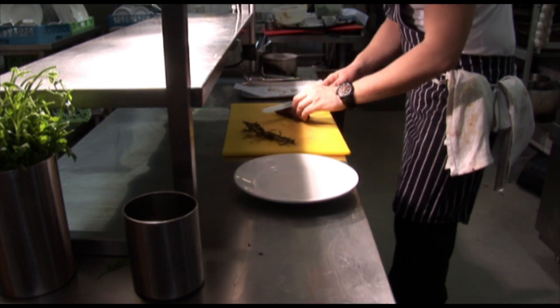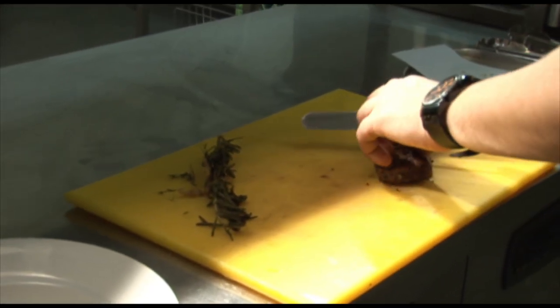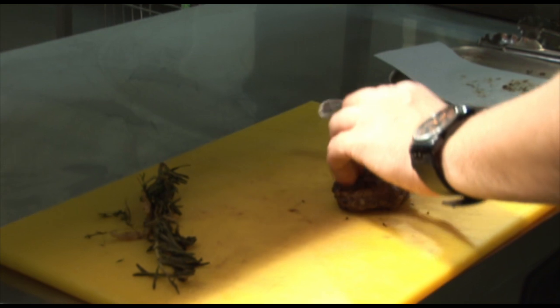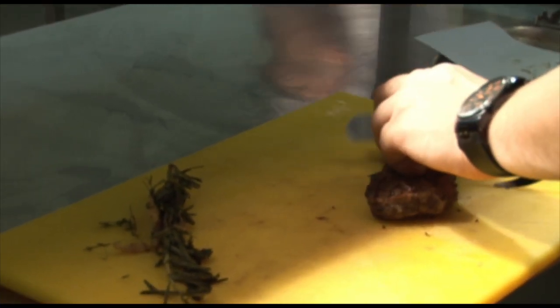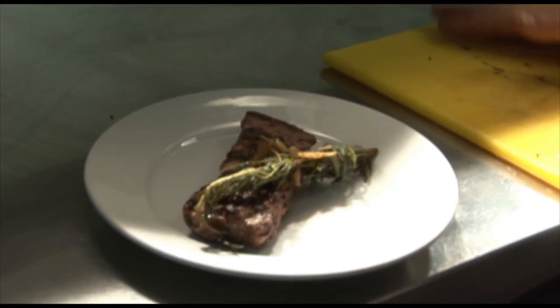We've got plenty of time to rest. All we're going to do is carve it down. Once it's been cooked through, we normally serve this with bread, fries, or roasted potatoes.